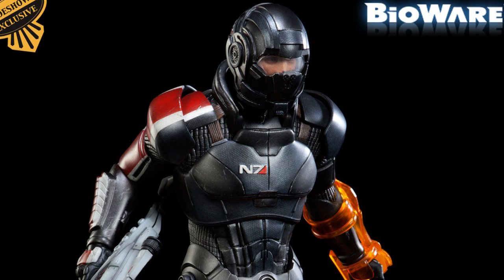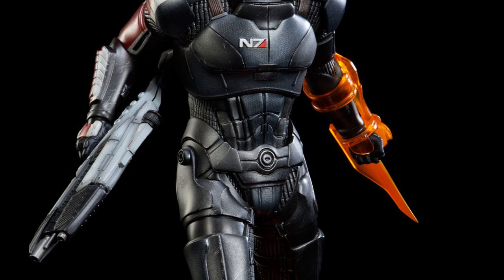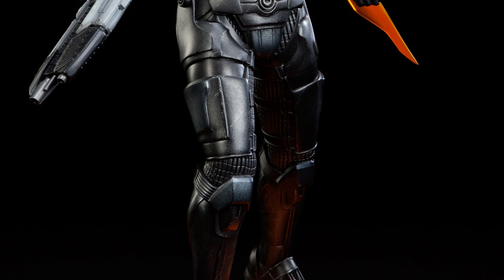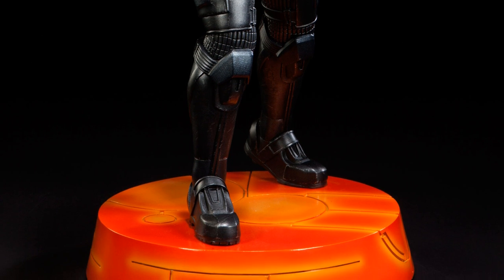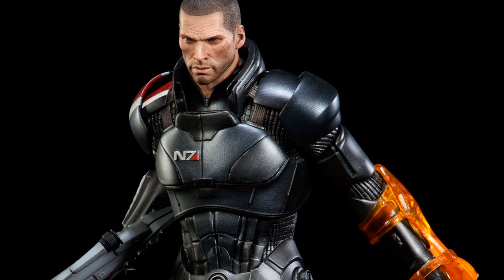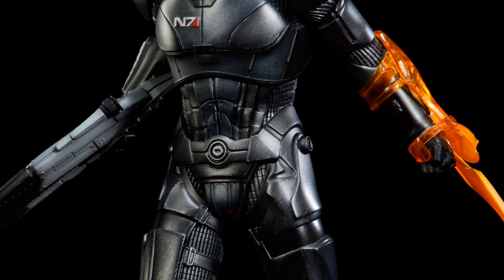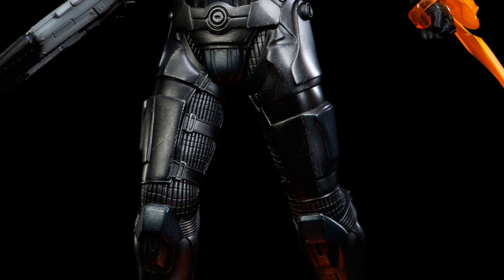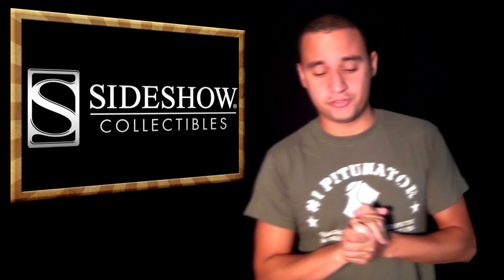Sideshow also released their Commander Shepard, which is a pretty anticipated license and we finally got him. Commander Shepard looks pretty great. The exclusive comes with the helmeted version. The actual head sculpt is freaking ridiculous — it looks fantastic in the prototype. I hope the production comes out exactly like that because it's phenomenal. All the weapons are nice, and I really like the base — it's a really cool orange base.